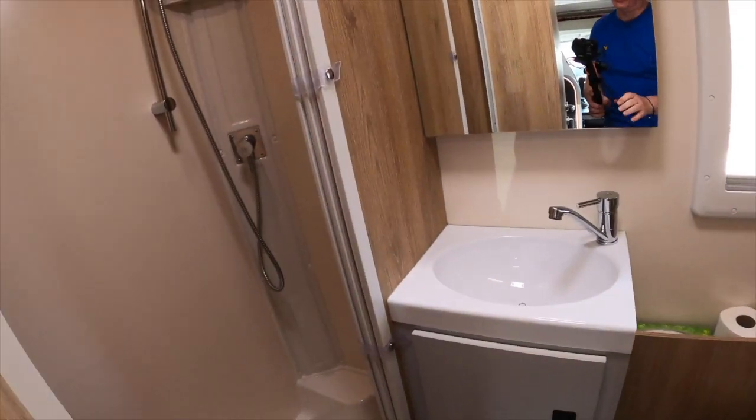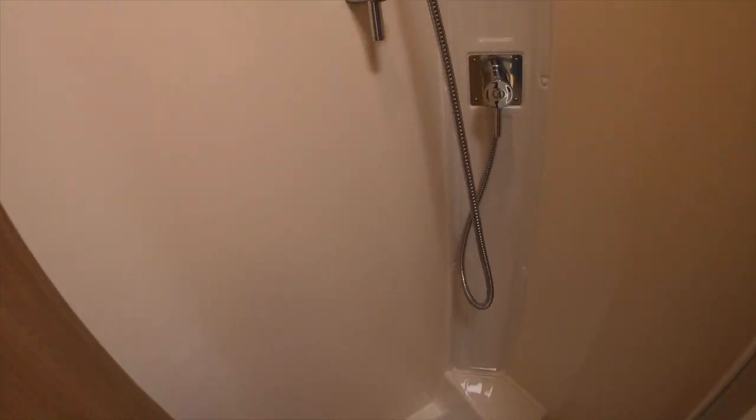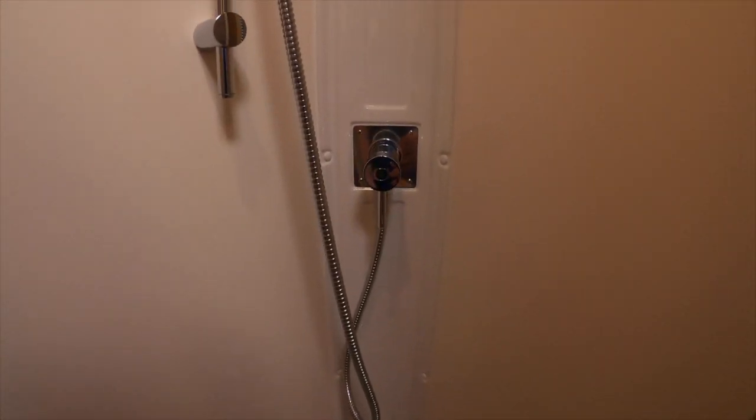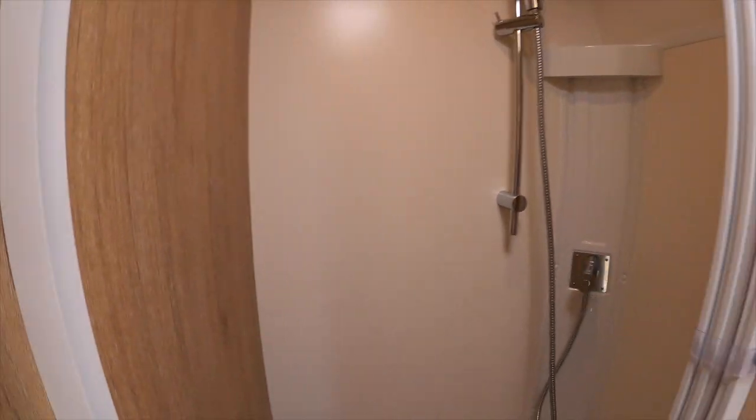Hiding behind this door — and we can have a touch light for this — we have the shower. One of the things I'll say is we looked at a lot of motorhomes, particularly smaller ones, where the toilet and the shower are kind of in one. We like the fact that we have the shower and then the separate toilet. There's a handy shelf in the shower. The only thing I don't understand is why they haven't used this plastic all the way around, particularly here, to stop the water hitting it.